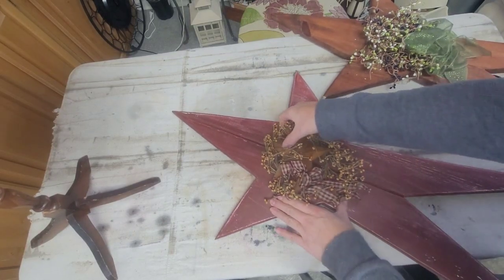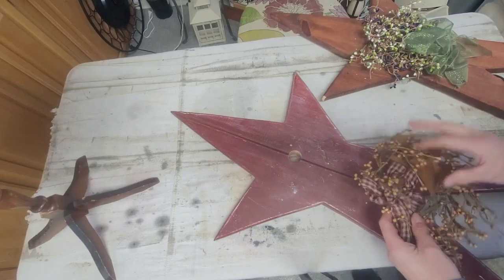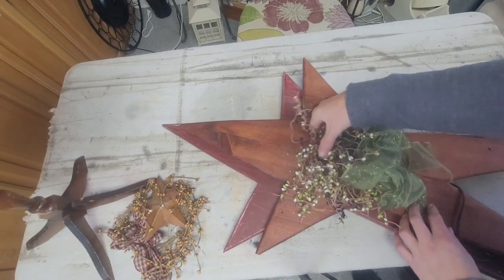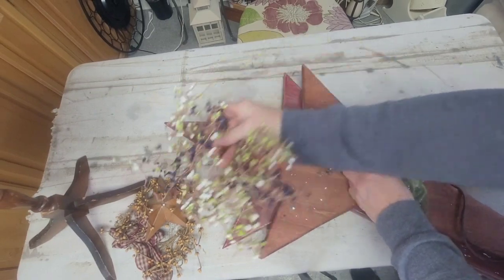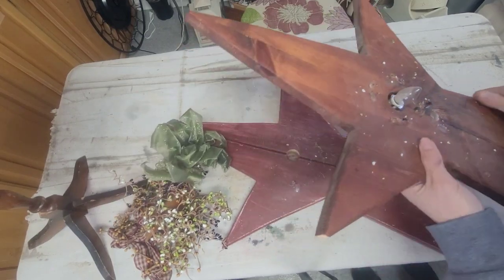First step: take off the old decor. I checked to see if the star was easily removed but no, it's glued in, so I'll have to deal with that later. Then I take the decor off the green one. The ribbon was definitely glued down pretty well, so it took a little effort, but I got it.